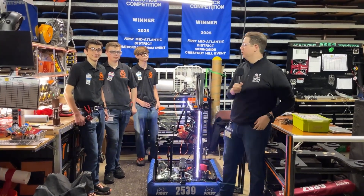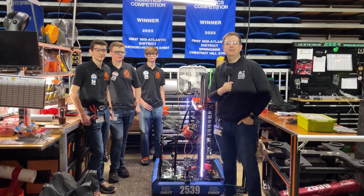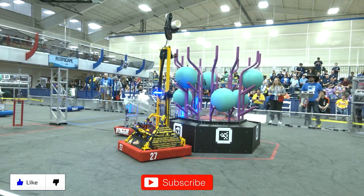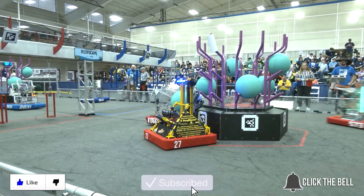That's the Behind the Bumpers here with 2539, the Krypton Cougars out of Palmyra, Pennsylvania. Thank you again for watching Behind the Bumpers. Don't forget to like, subscribe, and click the bell to stay up to date on future videos.